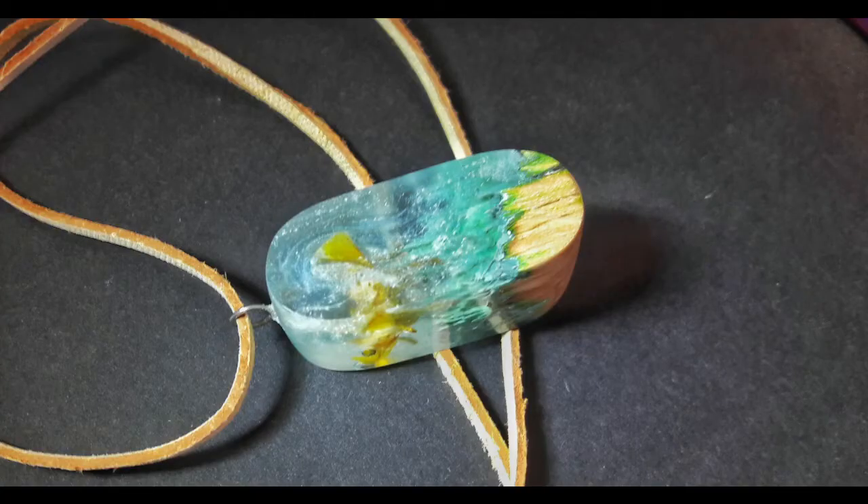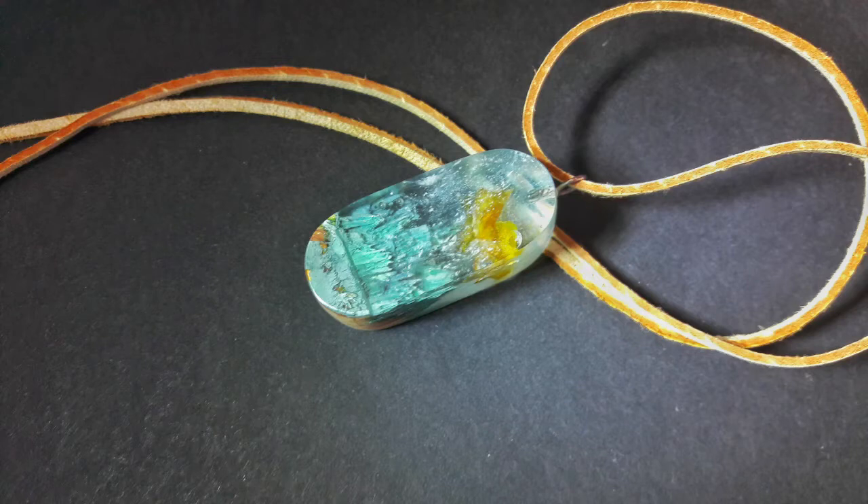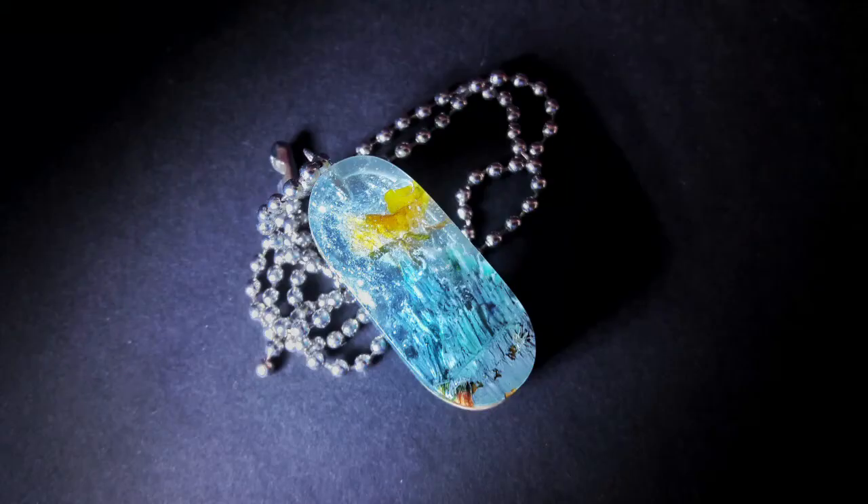So this is how my pendant looks after all. As you can see the flower became yellow after being submerged in the resin — that way it looks even better for me. How about you? What do you think about this creation? Would you wear that kind of jewelry? Let me know in the comments.